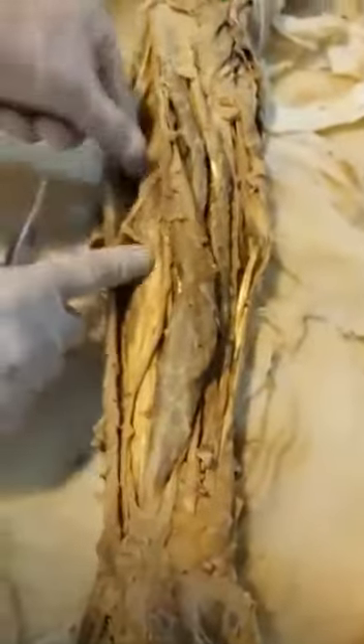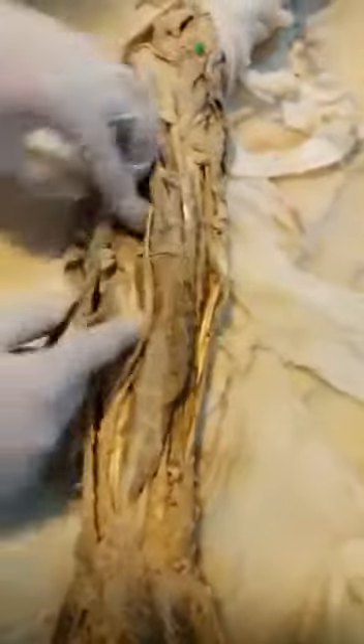This is the flexor digitorum profundus, and this one is called the bulk of the medial site. It's called the flexor digitorum profundus — this is the whole muscle. This is the flexor digitorum profundus, which is provided in the tendon.